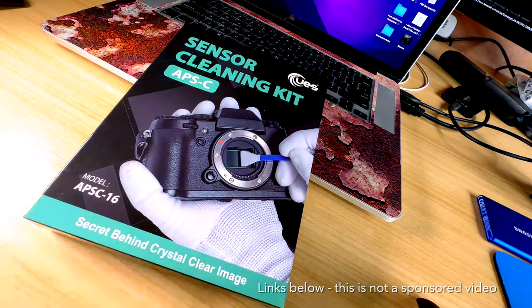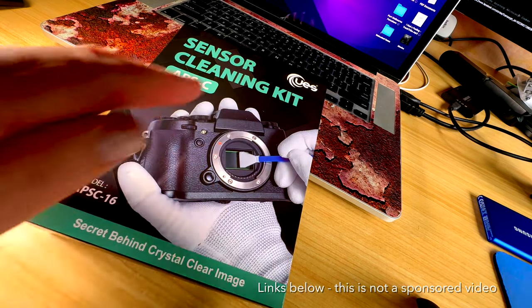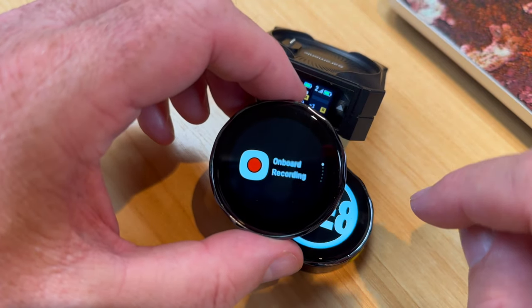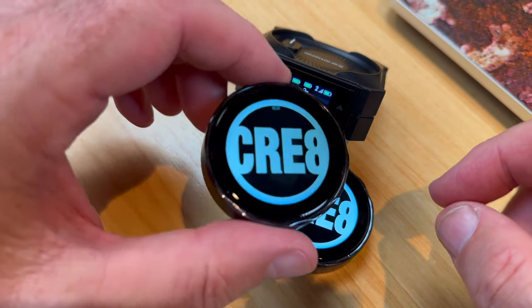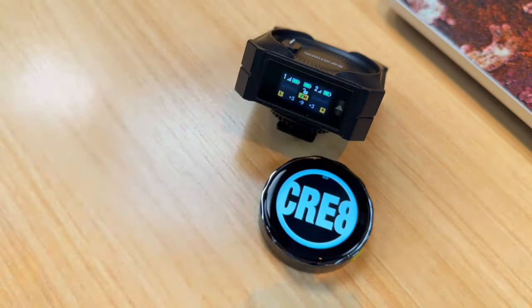Trying to keep that area as dust-free as possible. It is as simple as that to clean the sensor on your Canon R50. I'll leave links to the sensor cleaning kit I've used. I'm also trying out a new microphone system — this is the Saramonic Blink ME B2 microphone. It's a fantastic little kit and I'll make a video on that shortly to really talk about its features and how it can help brand your channel.